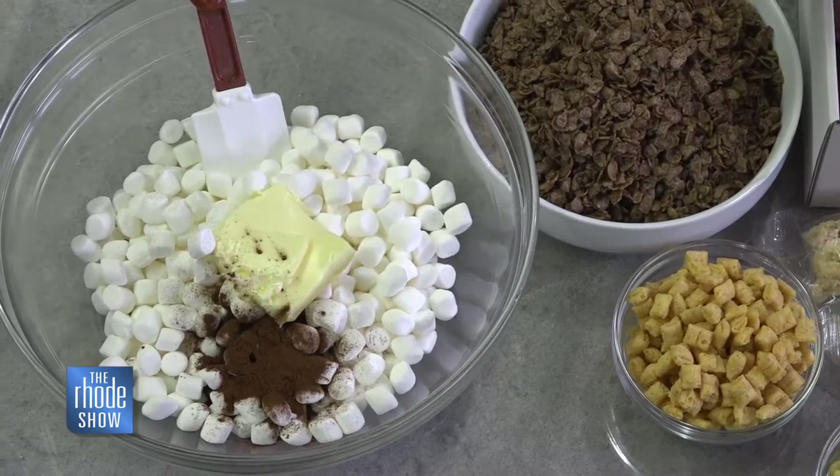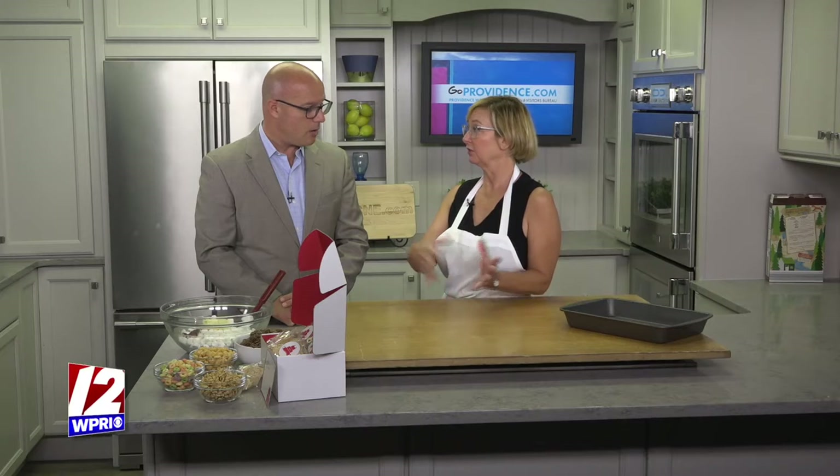And then these get baked afterwards, right? No, they don't bake. Microwave — you don't even need to use the oven or the stovetop. Oh, that's even better. Throw it in the microwave. All right, we'll go over that later and show you all the little steps. It's great for the kids, great for after-school snacks and lunch boxes.